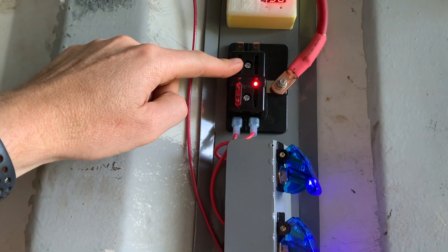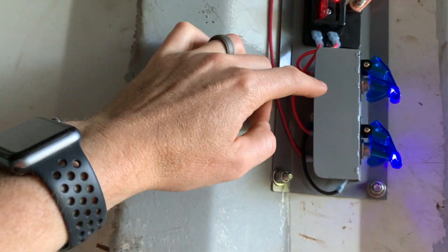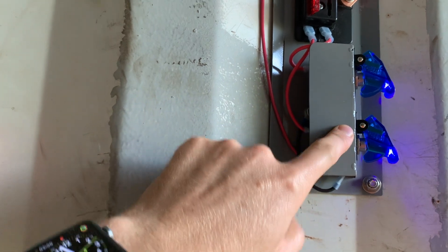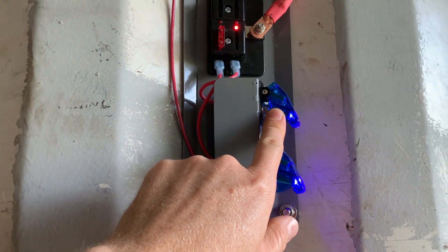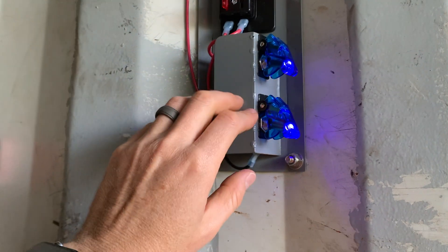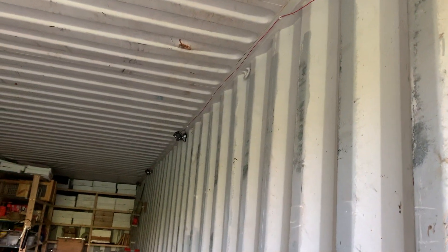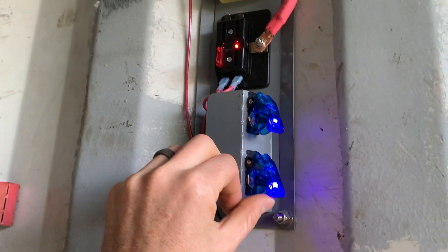Then power from that relay goes into a fuse block. Right now I only have one thing on the fuse block, and that's lights. I could put a second fuse in for an auxiliary cigarette lighter type plug. The lights are just 12 volt LED light bar lights, like off-road vehicle lights — pretty cheap on Amazon. I'll put links for all these things in the description.